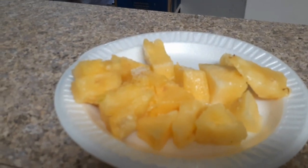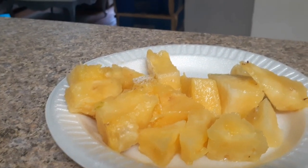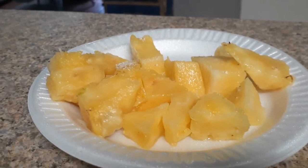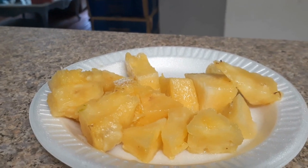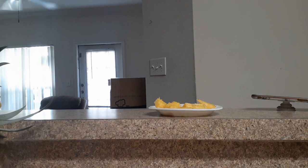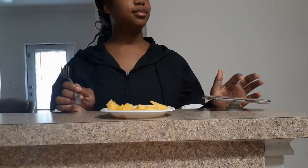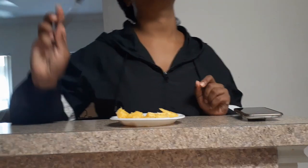Here is the pineapple — it looks delicious and sweet, and trust me guys it is. But I'm gonna have my daughter come and test it so y'all can see her reaction. This is the first day of her birthday month — she's my September birthday baby, her birthday is on the 5th, but she is celebrating the whole month.